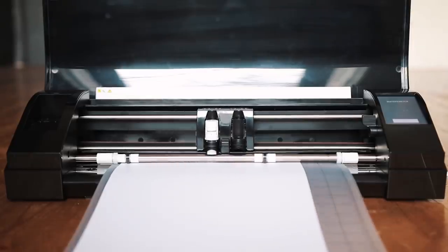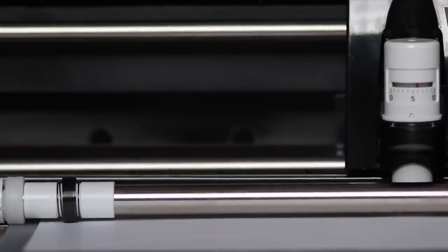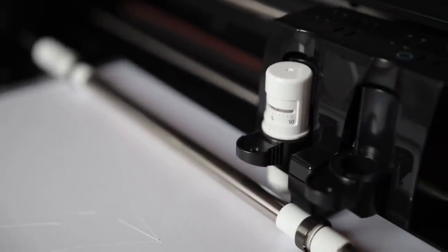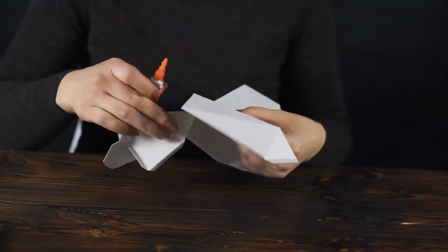Moving on to the fourth gadget for architects. I don't particularly have it with me, but I'm planning on buying one sometime in the near future, and that is a cutter plotter. For those who don't know what a cutter plotter is, it is basically a printer but instead of printing on paper, it cuts the paper. This will come in super handy when prototyping scale models — you can cut out walls in thin cardboard, tape them together, and bam, instant scale models. But if I already have a 3D printer, why would I need this?